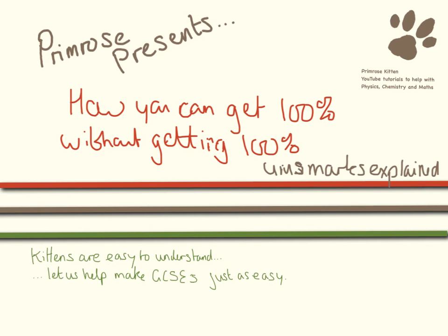This is just a super quick video. The title may sound like it's cheating a bit — how can you get 100% without getting 100% — but this is just to explain the uniform standard marks, UMS marks, and what you'll actually see on your results.